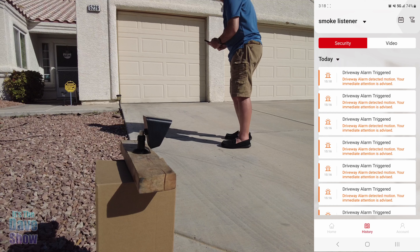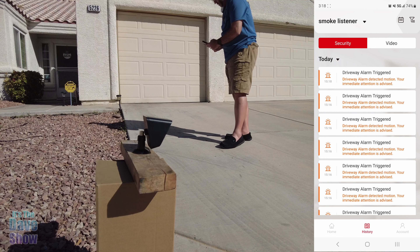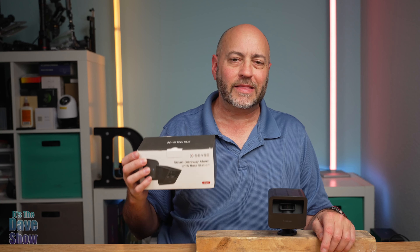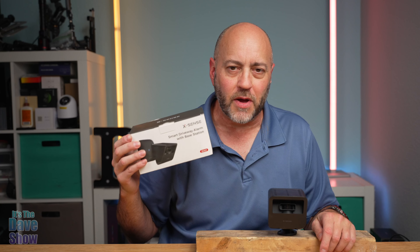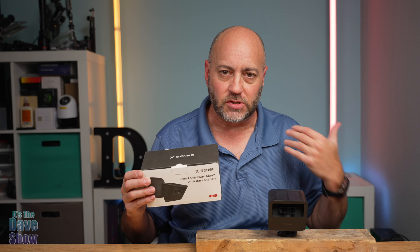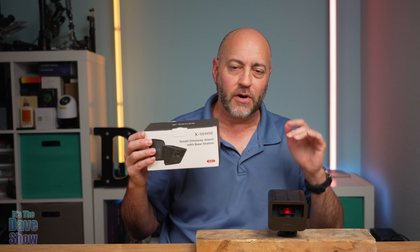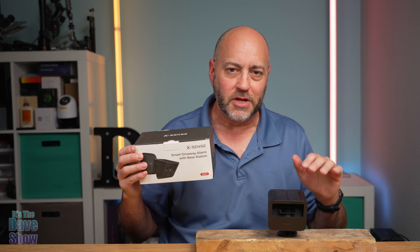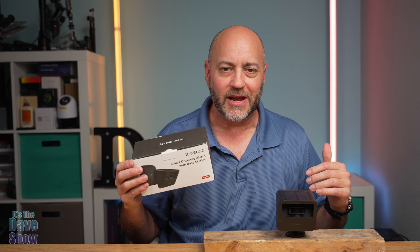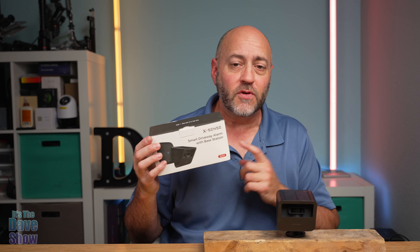This is kind of a crude setup — I just put it here on the driveway on a box because I really don't have a way to mount it. I'm going to walk through the beam and we're going to look at my cell phone and see the indicators on it. Yep, there it is — within just seconds the alarm has been triggered. It gives an immediate activation notification, and the alarm on the inside probably did the doorbell chime as well. Pretty cool — that's how it works.